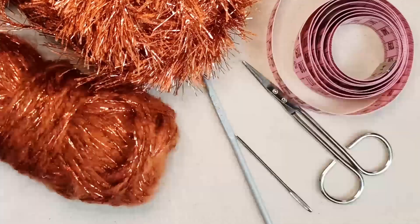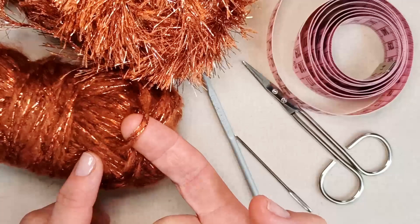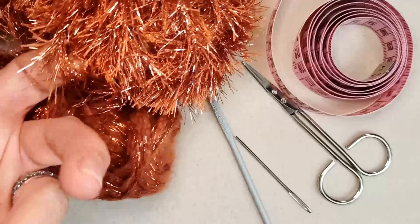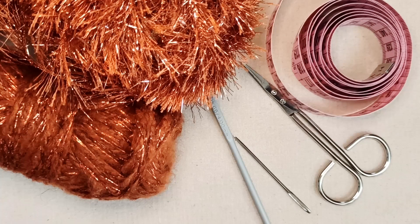To make this party bowtie you'll need some yarn — a main color. I'm using this metallic wool-acrylic blend to give that real party vibe. If you want to do what I'm doing, you'll also need a tinsel yarn or feather yarn. I've got this sparkly gold to complement my main color. You can use any two colors you like, or even just one color.